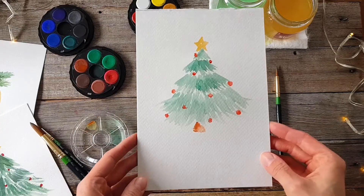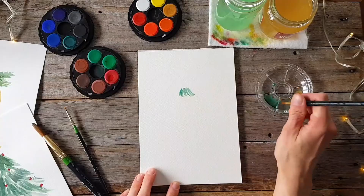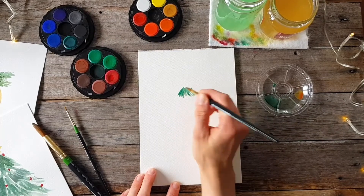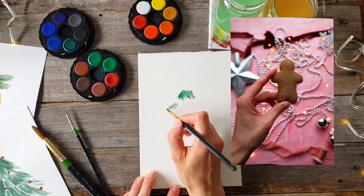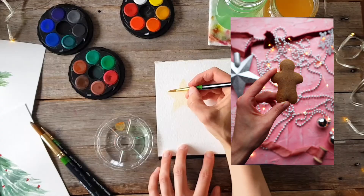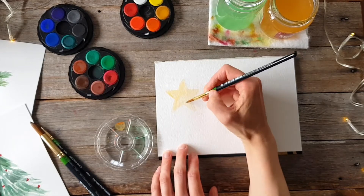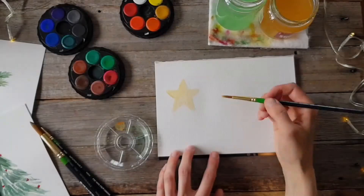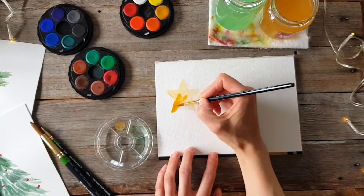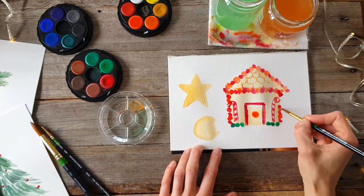Here are some examples of things we paint in my Christmas watercolor course — gingerbread people, puddings, Christmas trees, and a gingerbread house. I've also included a baking tutorial so you can actually cook your own gingerbread to eat while you paint, because I firmly believe that painting is best enjoyed with a cup of tea and a biscuit. All the information is in the video description — once you've enrolled you'll have access all year round, not only to create beautiful festive art but also to relax and unwind.